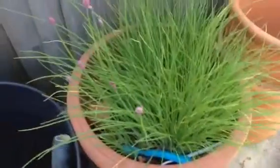Some mustard seeds I've put in, and some chives.